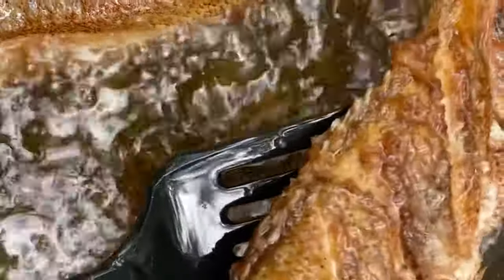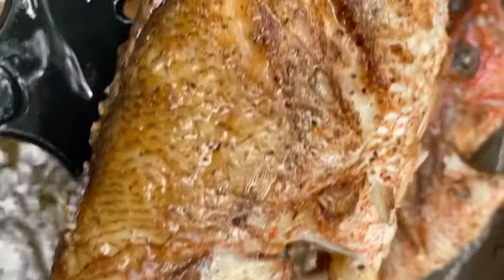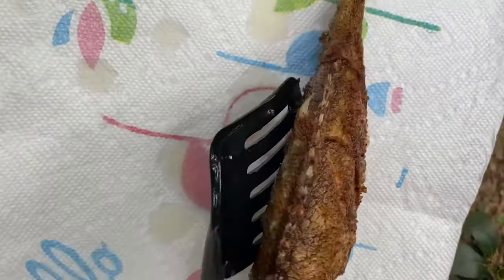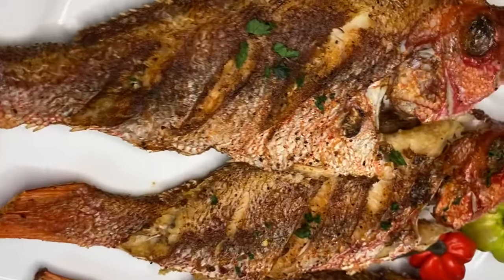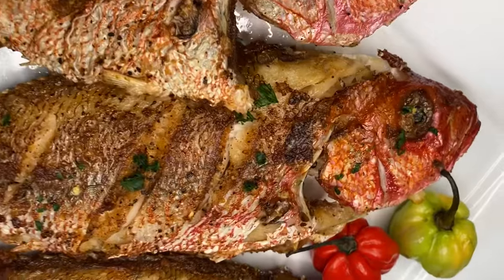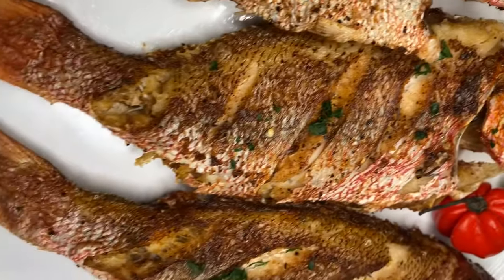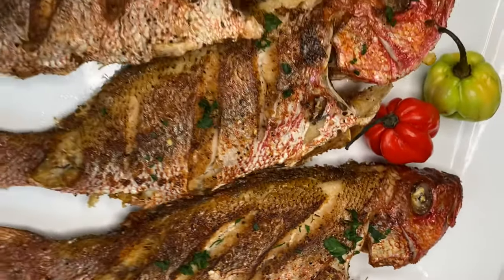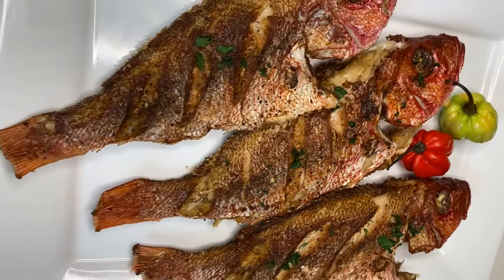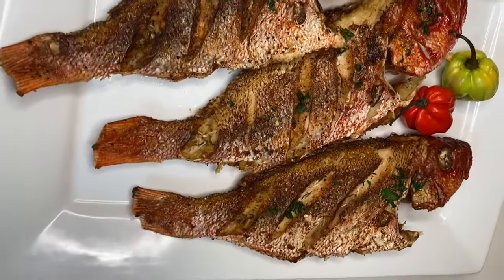Our fish is now ready and I'm going to go ahead and remove them from the oil. At this point, if you want you can brown stew it, eat it by itself, curry it — whatever you want to do. I'm about to enjoy mine with some nice soft bread. Thank you for watching.